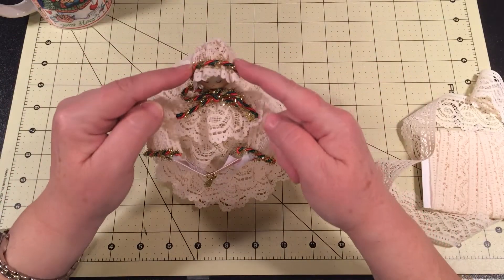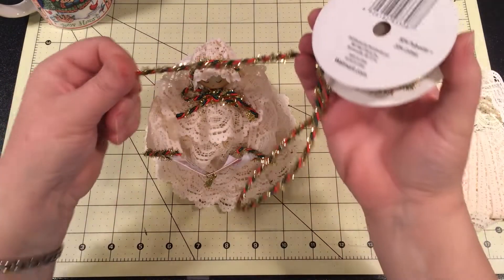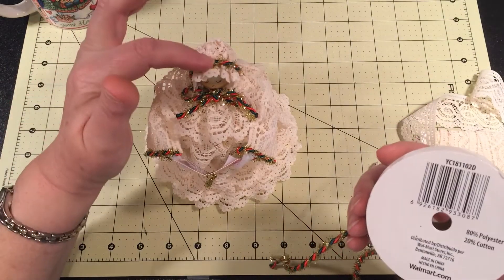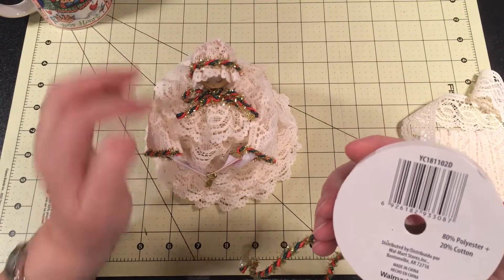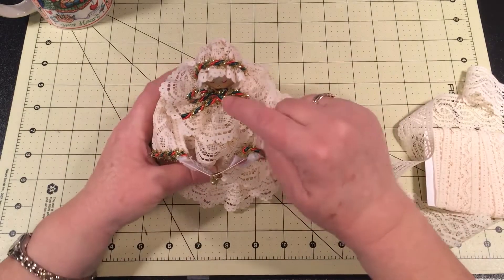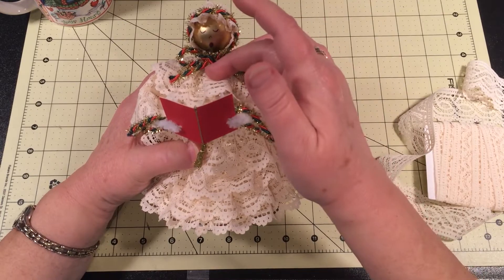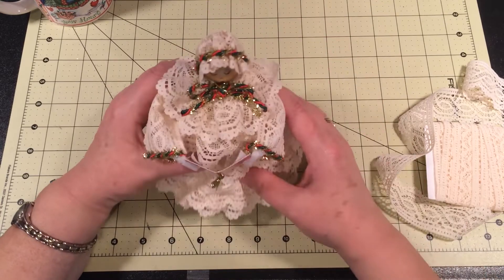Then I just did some of this trim right here, just over this area — hot glued it over here, put a little dab of hot glue up here and then one down here. For what looks like the bonnet strings, I just made a bow and hot glued it on.